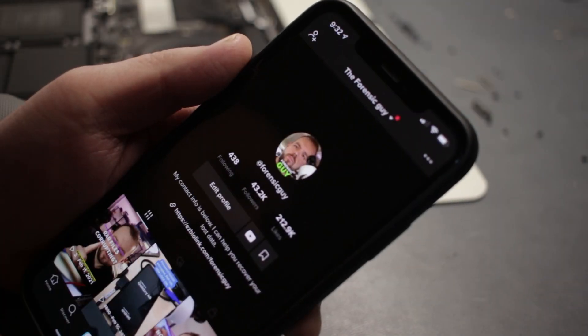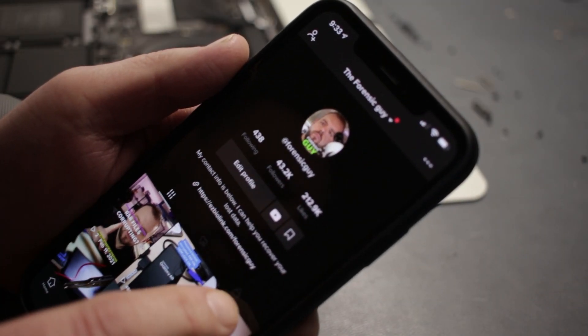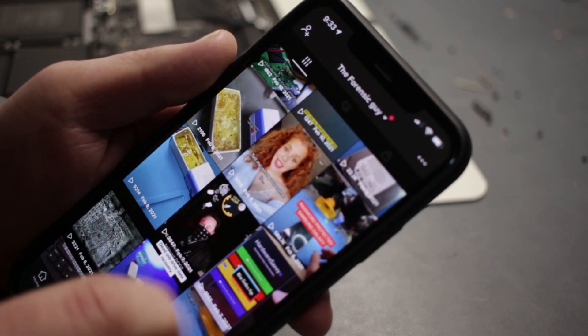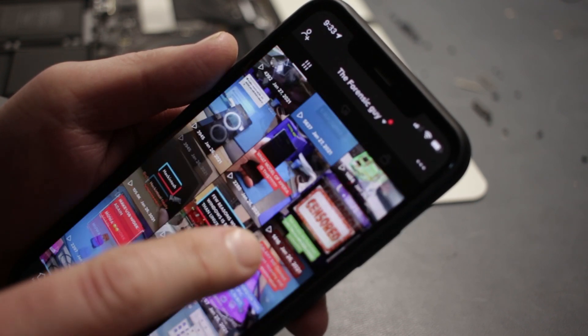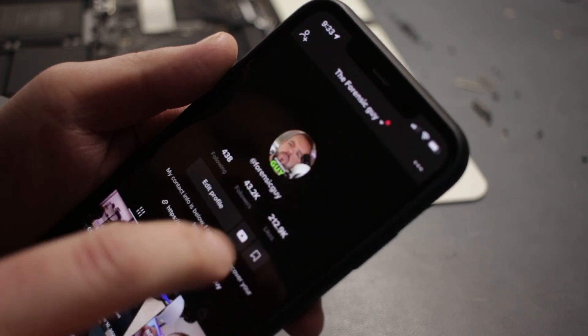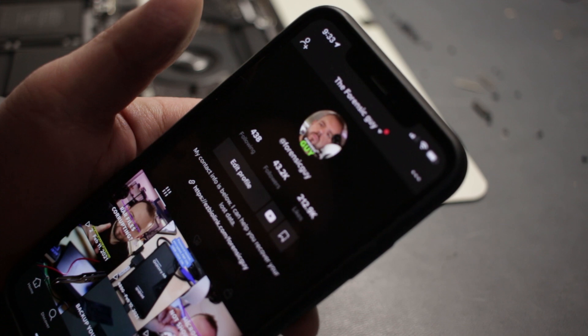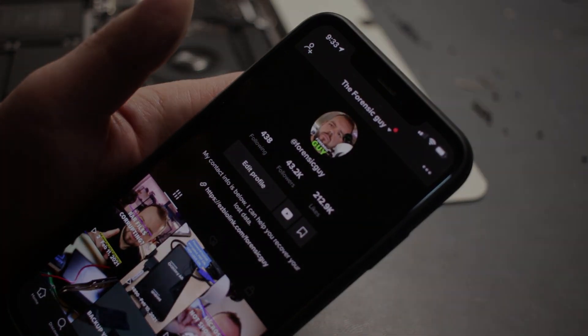Hey, before I start, I want you to check out my TikTok page. I used to be pretty active on Instagram, but I found it to be a big waste of time. So here's my TikTok page — I have about 40,000 plus followers right now. TikTok's been pretty good. I post three, four times a day. So check me out at Forensic Guy, link below.